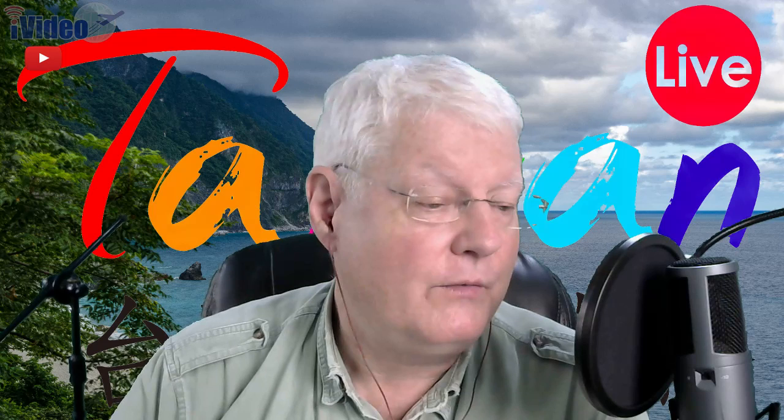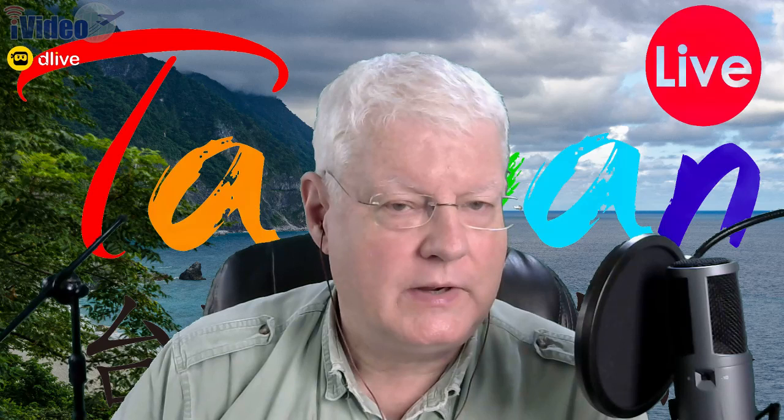Thanks so much for joining me, thanks for watching. I hope this live stream has been useful to try to get people to be able to find this mic. What you can do is go to jts.com.tw, look at the mic, search on the mic — they do have a link where you can look for dealers worldwide, and hopefully you'll be able to find one. And if you can't, maybe I can help you get one from Taiwan. Thanks so much, we'll see you next time. This is MJ Klein for Taiwan Live TV. I absolutely love this mic.